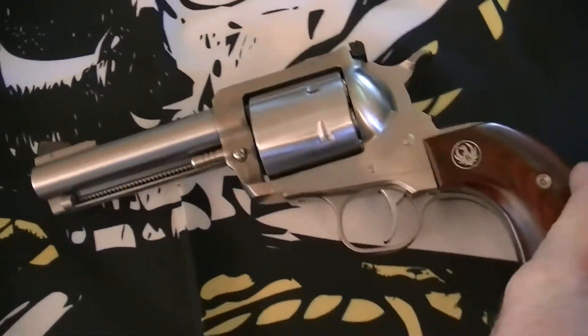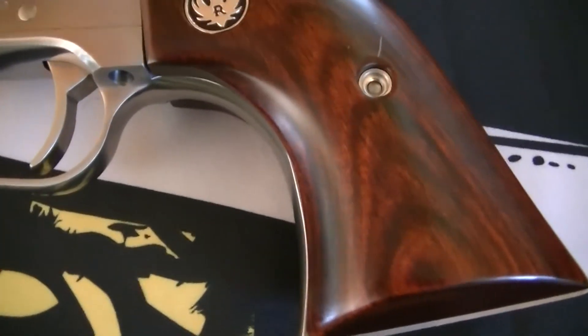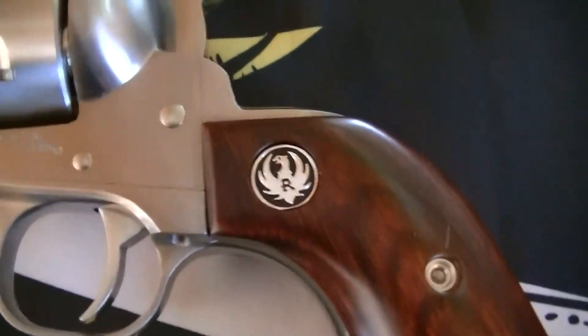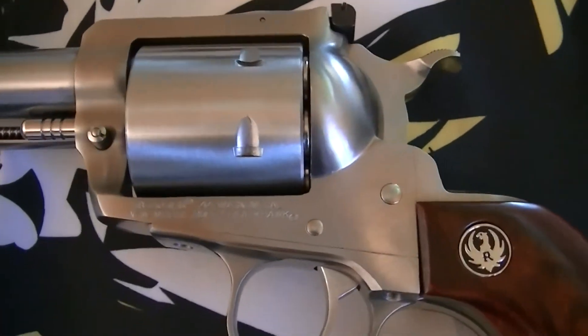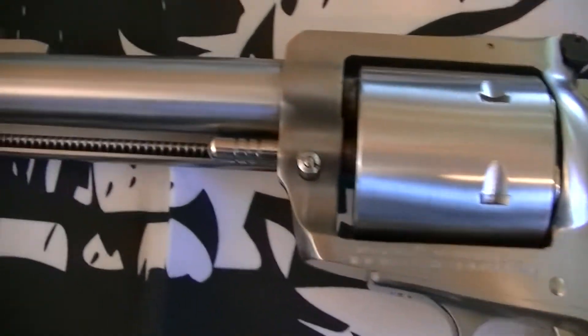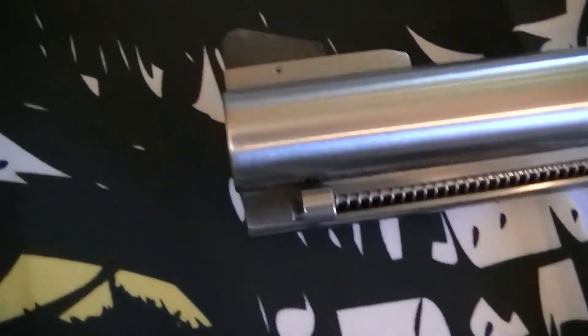I'm really liking it. It's got rosewood handles, shoots fantastic, and is very accurate. We were shooting at about 30 feet — 10 to 15 yards — and like I said, it's just a beautiful gun.